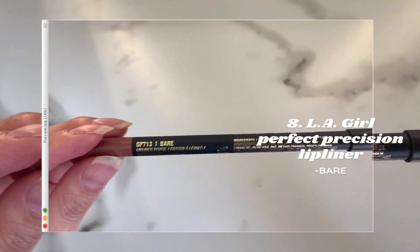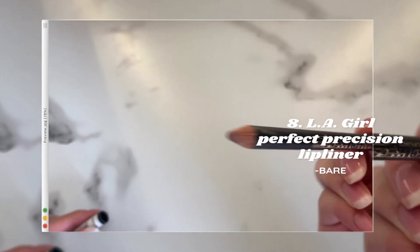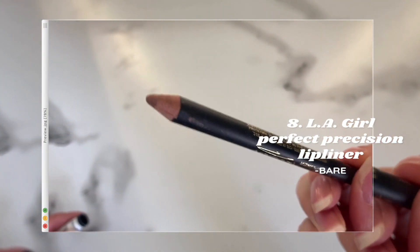I'm using the LA Girl Perfect Precision lip liner in the shade Bear. I think the secret to applying lip liner is finding your perfect lip shade because it makes it so much easier and less intimidating to apply. Also, if you're ever going to overline your lips, only overline the top portion where the cupid's bow is and the bottom middle portion of your lips so that it doesn't look super obvious.